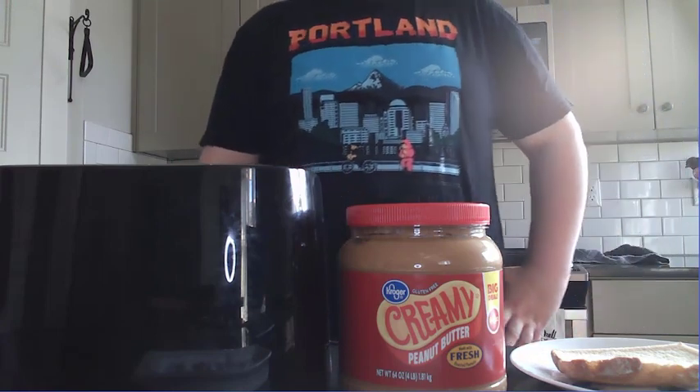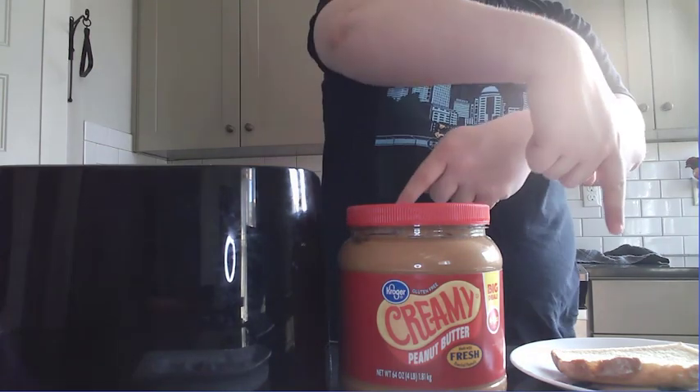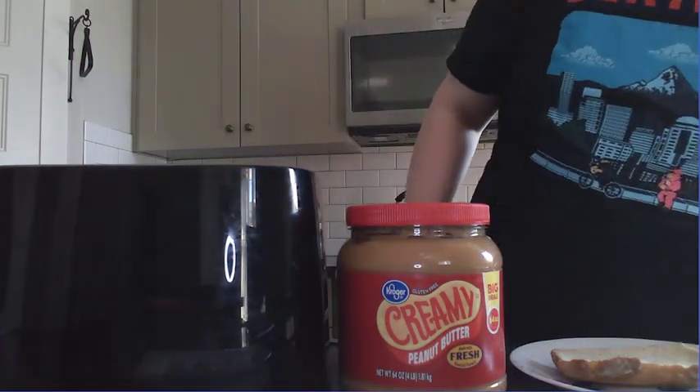For one, we're going to need a toaster. Any toaster will do. Obviously, the more toasters plugged into an outlet, the more accurate we'll get, but unfortunately I only have this one toaster at my house.